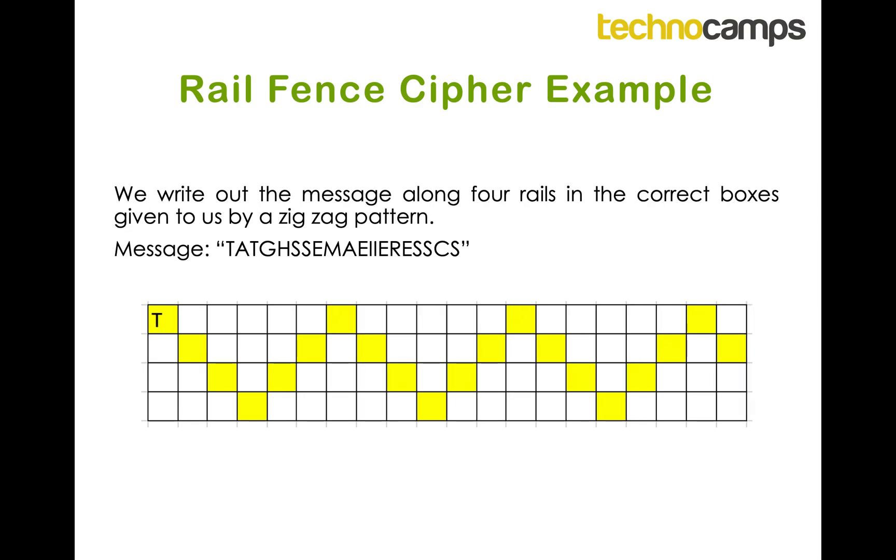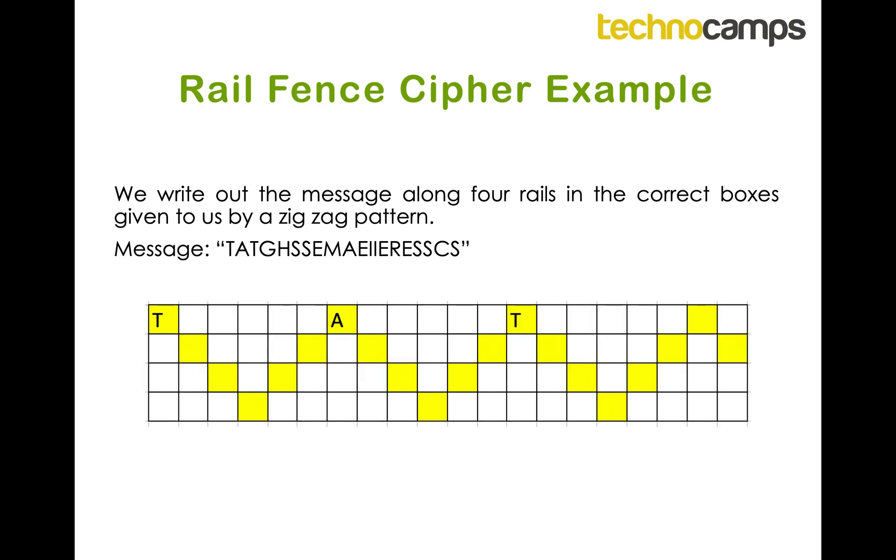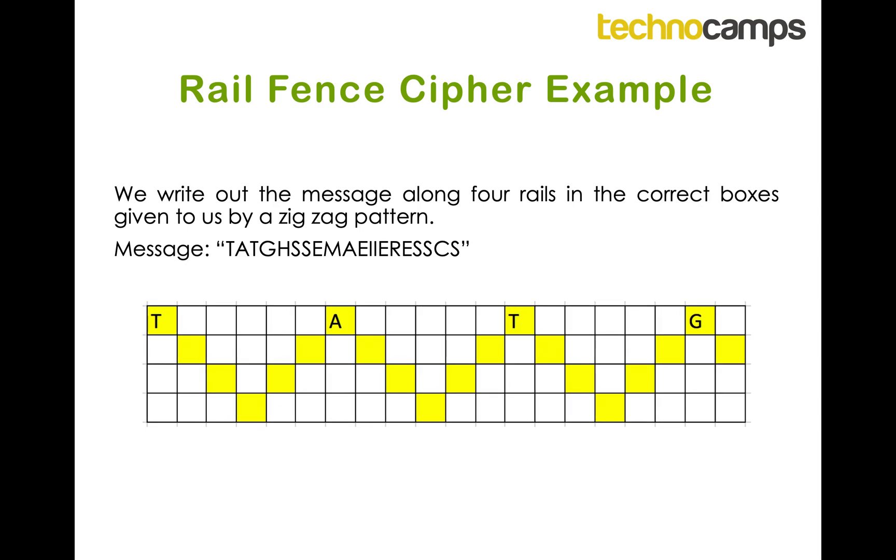I take the first letter from the ciphertext and put it in the first highlighted box in the first row — that would be the letter T. Then the second letter, A, goes in the second highlighted box in the first rail. I keep doing this for every letter until the first row is filled: T goes in the next space and G goes in the final space of the first row. Now I move to the second rail: H goes in the first space, then I continue with S, S, E, M, A, E.